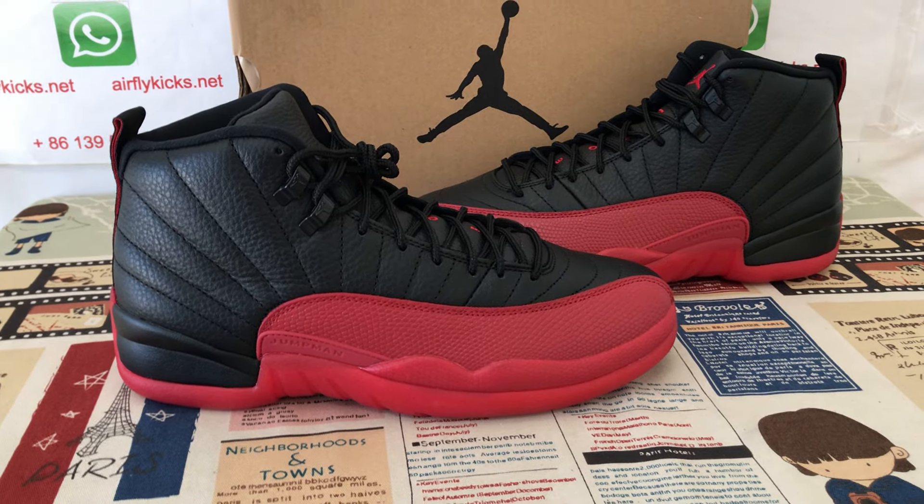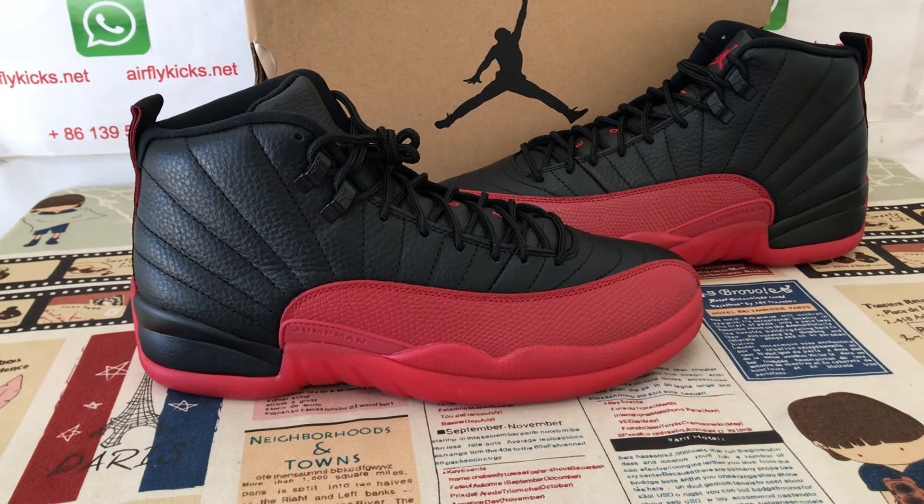Hello friends, let me show you a classical Air Jordan 12 Flu Game shoe.